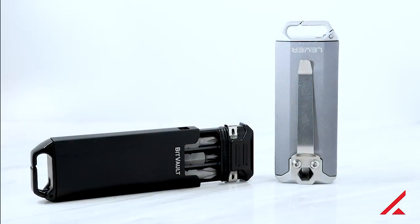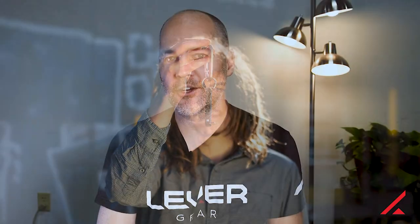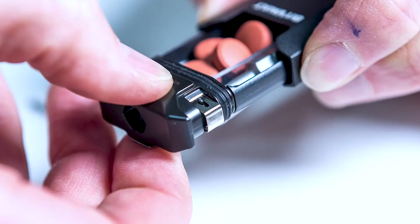Hey guys, it's Mike from Levergear. Today we're going to do a demo video for our new product, the BitVault. It's a small keychain-size carry case and can also transform into a compact screwdriver.